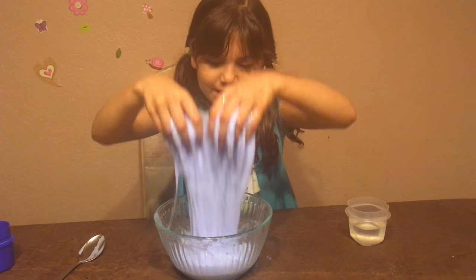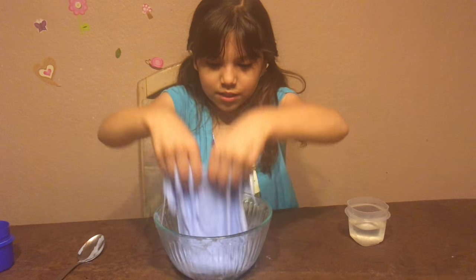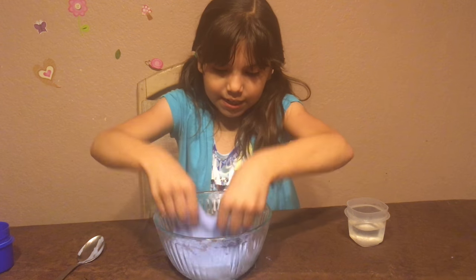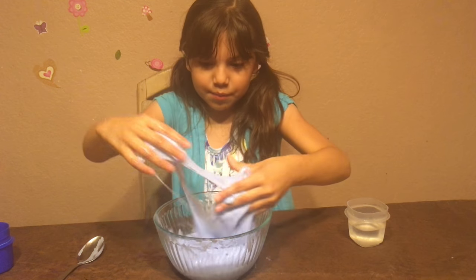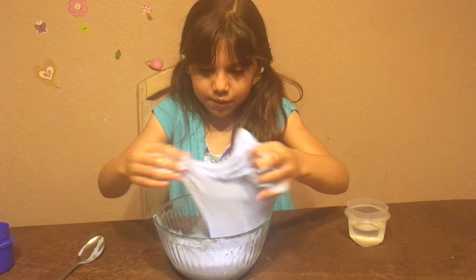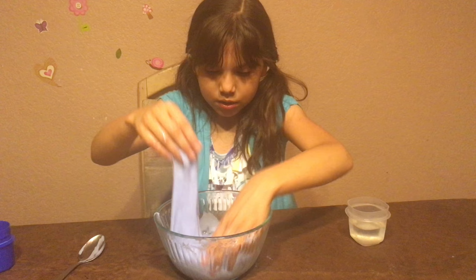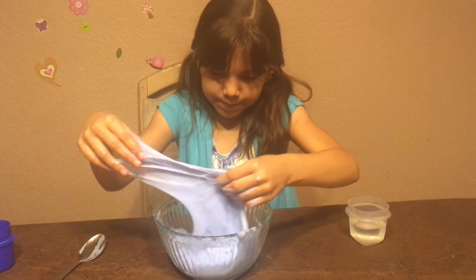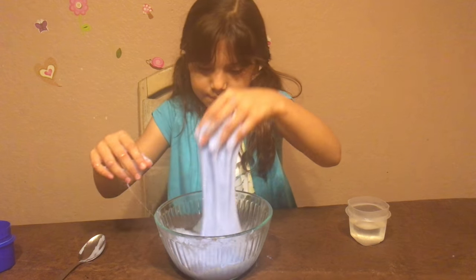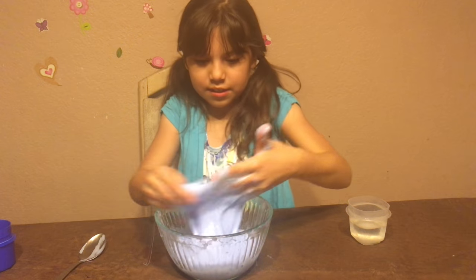Now it looks like the slime is absorbing all the water and turning into slime. It's turning into jiggly slime — keep doing this. If you want it to be more jiggly, add more hot water. I'm just going to keep mixing it until it all gets absorbed.